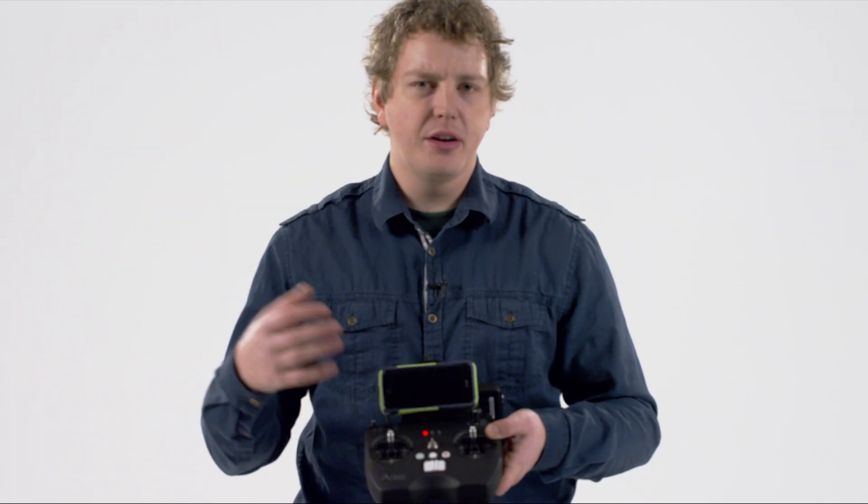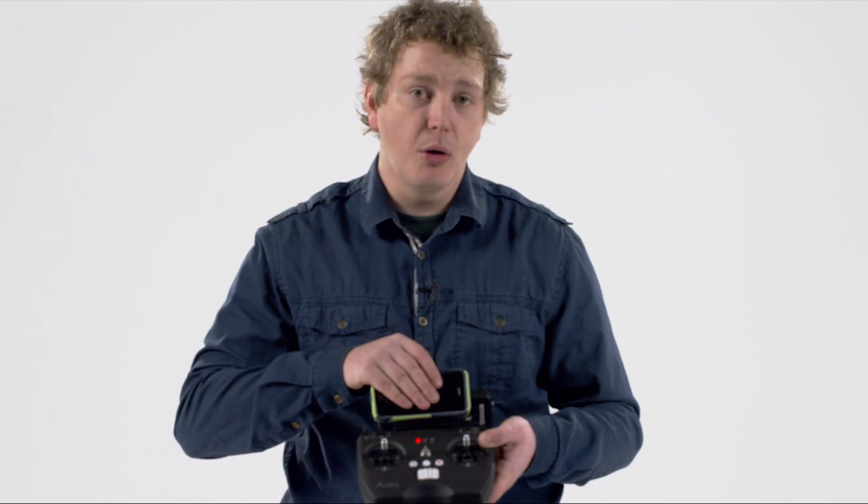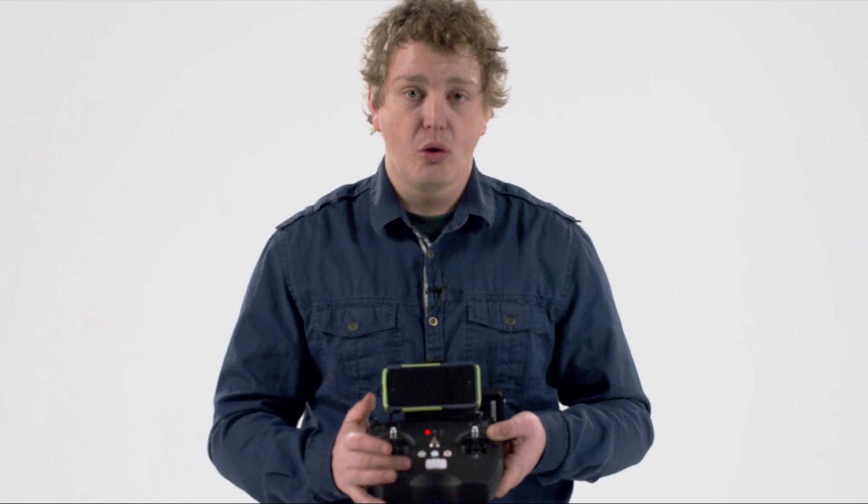You get all of that functionality — starting and stopping recording and taking photos — within the actual Wi-Fi app on your smartphone as well. But I recommend doing it off of the controller.